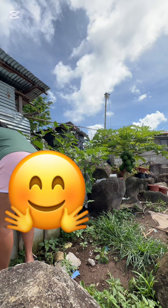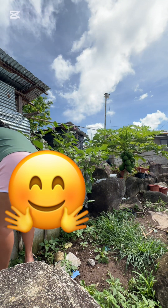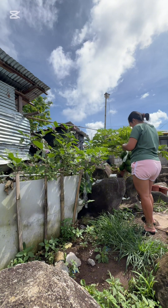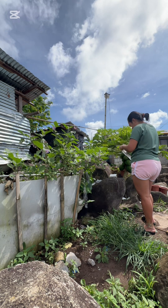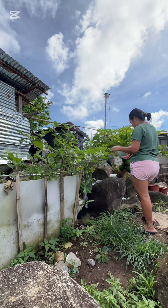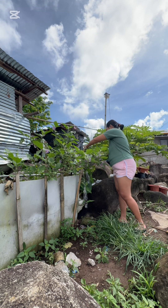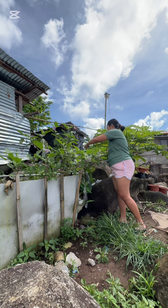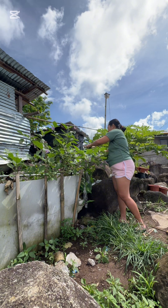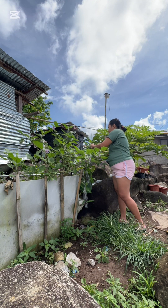After I wash my face and brush my teeth, I go outside to see the sunlight and I check my eggplant. I wanted to see the progress of what I did — I experimented by putting plastic on each of the eggplants that had fruit, because I didn't want to spray. I saw that some of the fruits were already worm-infested, so I cut them and threw them away. The little ones I put a plastic cover on so they won't get worms. So far, it's doing good.